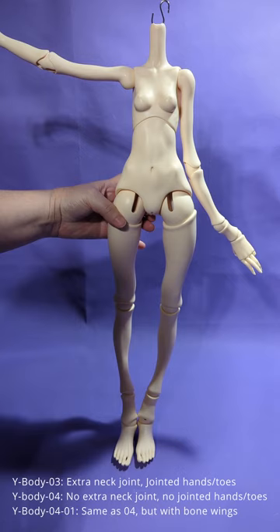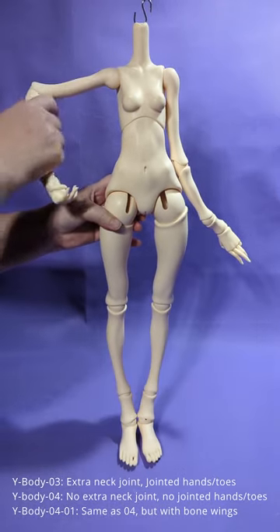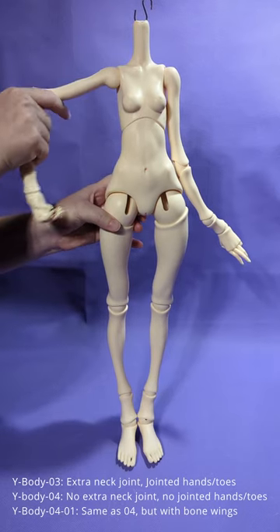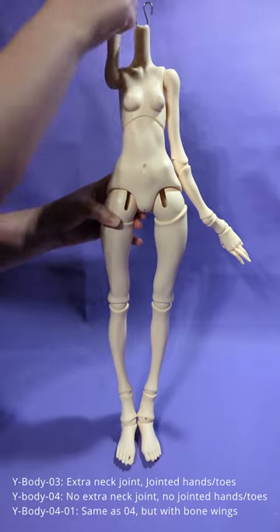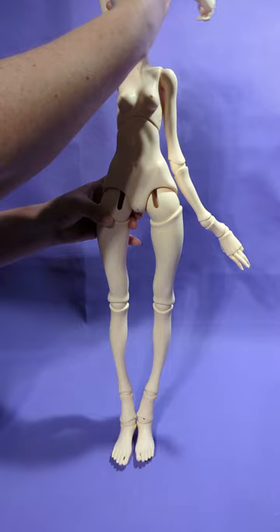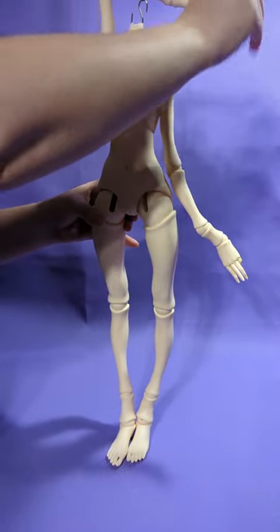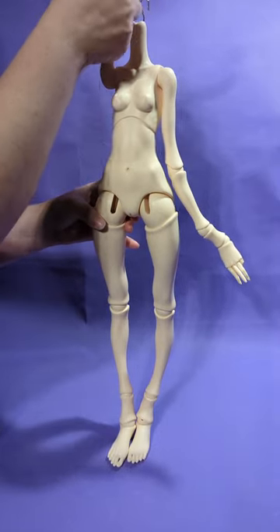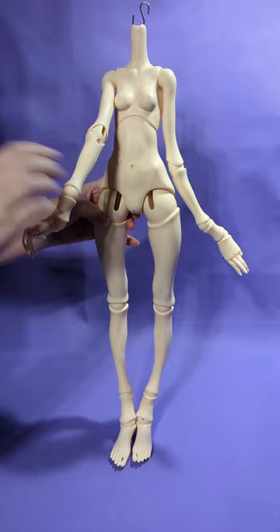The Y-Body 03 simply has an extra neck joint and jointed hands and feet. The Y-Body 04-01, which is this body specifically, simply has extra wings on the back. The wing body, the 04-1, has been discontinued so you can't get it anymore unless you find it secondhand. For demonstration purposes, I have taken the wings off so she is easier to balance and pose.